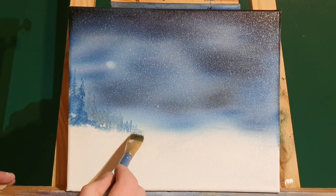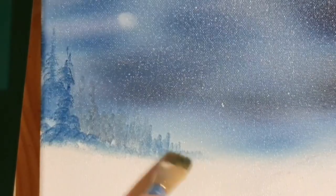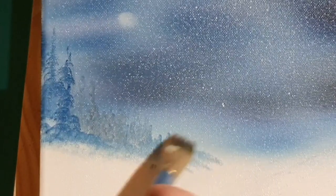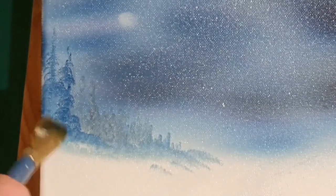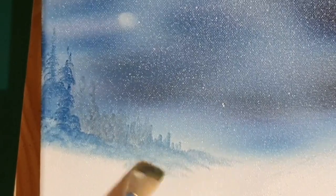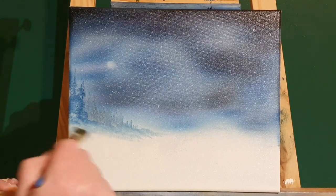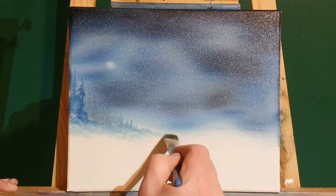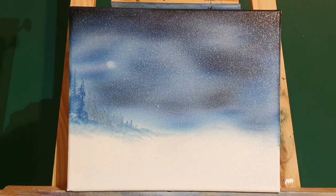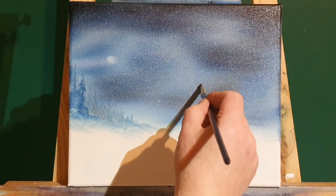Now with a dry brush we'll tap the bottom and mist up that bottom there. Allow it to pick up some of that blue colour that you made the trees out of, and that'll create a nice little shadow in the snow. Just little taps here and there, and you can make them as soft and as smooth as you want them to be.